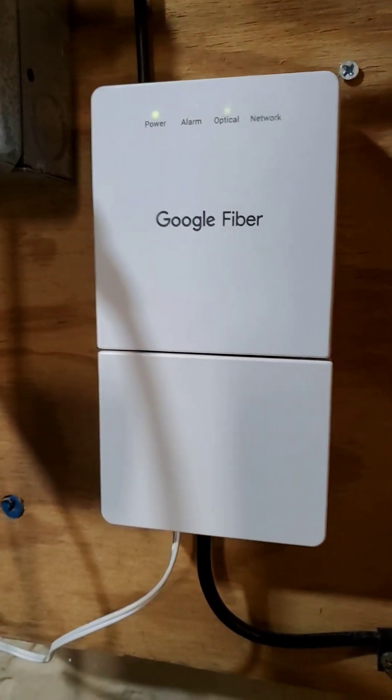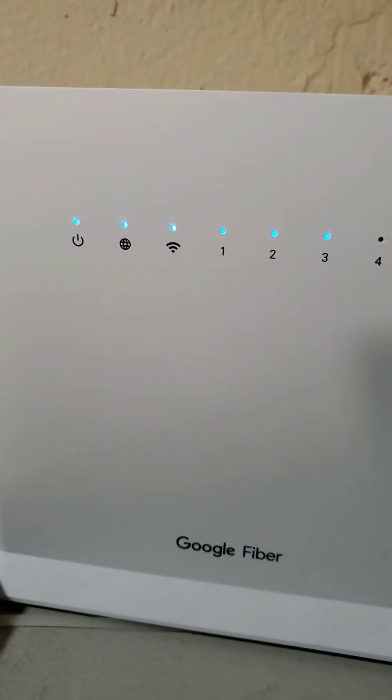The next thing to try is to power cycle your modem and your Wi-Fi router. Follow your manufacturer's instructions to do it correctly.